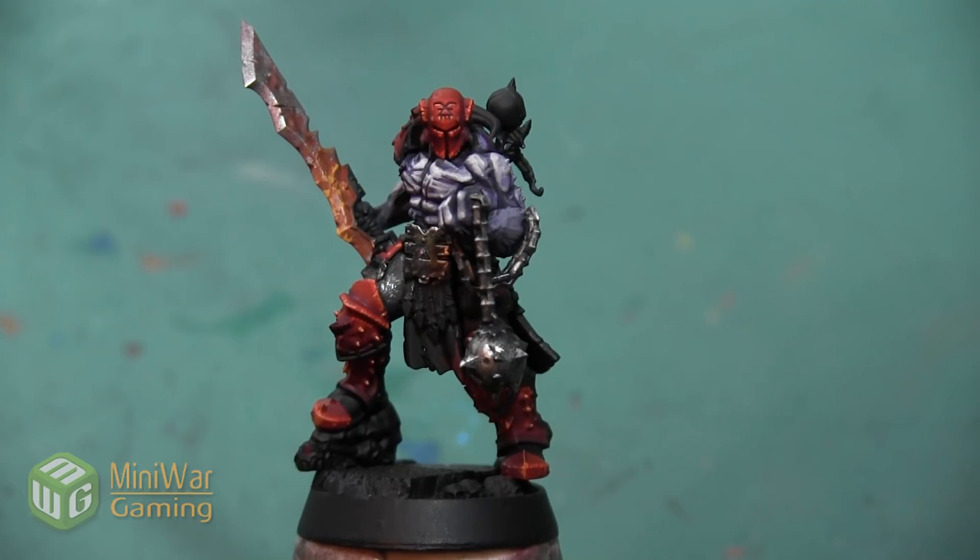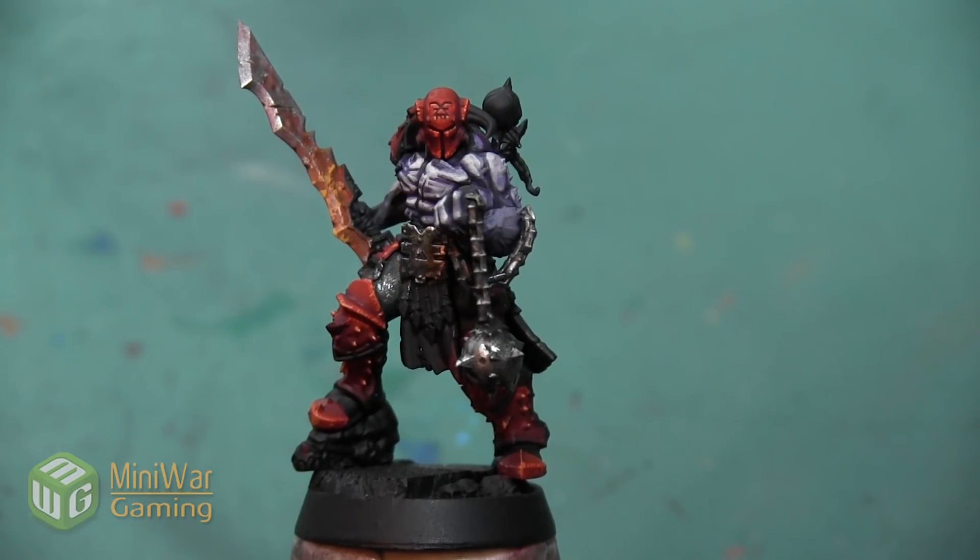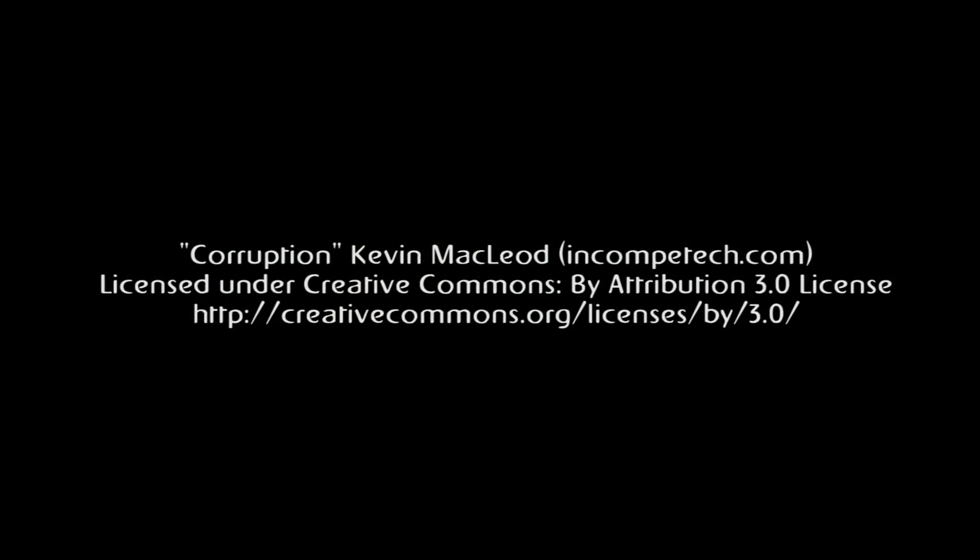Thank you so much for watching. If you'd like to see more how-to videos, I have another one where I take you through the steps of painting this banged up silver belt buckle in the Mini Wargaming Vault — the link is down below in the description. If you don't already have a vault membership, you can click the link, sign up for a seven day free trial, and get access to my video as well as hundreds of other videos in the Mini Wargaming Vault. So go ahead, click the link, start your free trial, and happy wargaming! We'll see you next time!